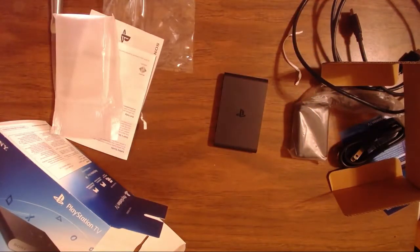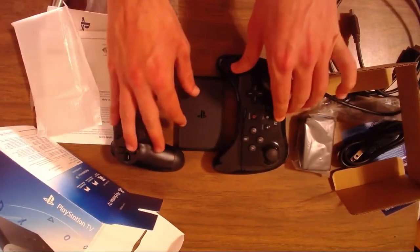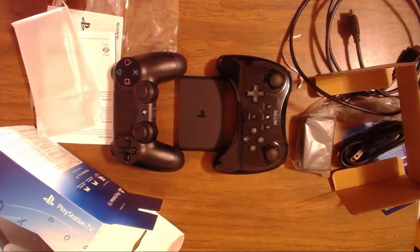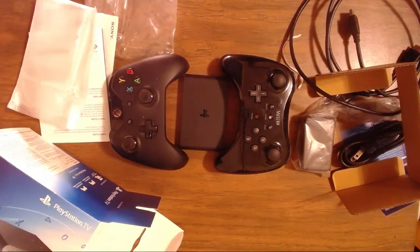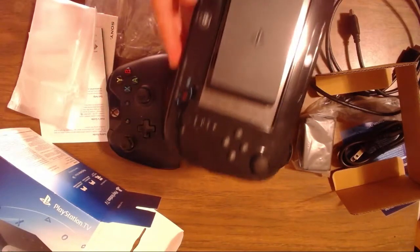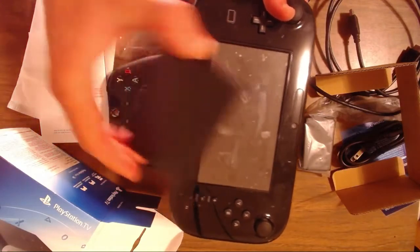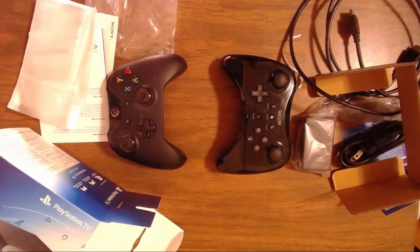Maybe that comparison isn't good enough. Here's the DualShock 4 — look at how tiny it is. And an Xbox controller, and here's a Wii U Pro Controller. Let's also look at an Xbox One controller — look how tiny this is. And compared to the Wii U GamePad, you could actually fit the Vita TV right in there. That's incredible.